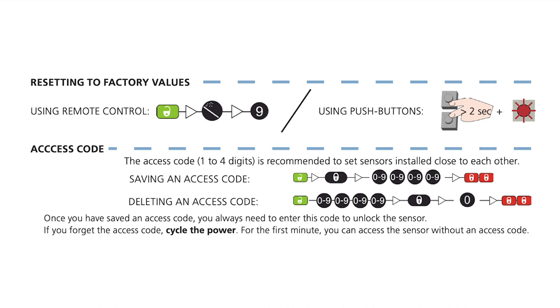To delete an access code, press unlock, the 1 to 4 digit access code, lock, 0, lock, lock.